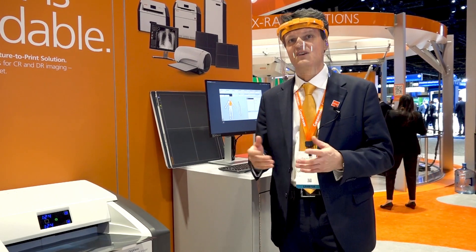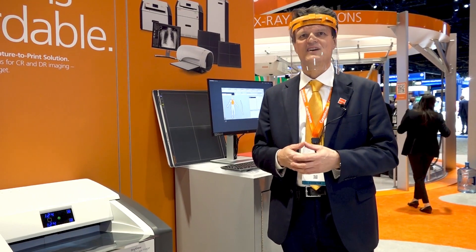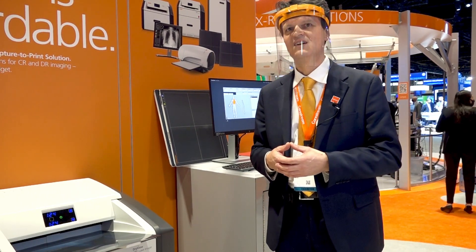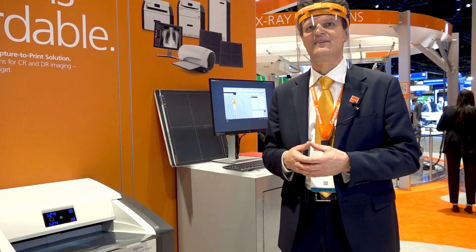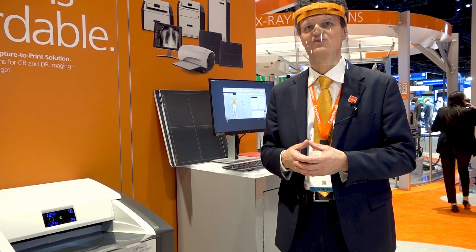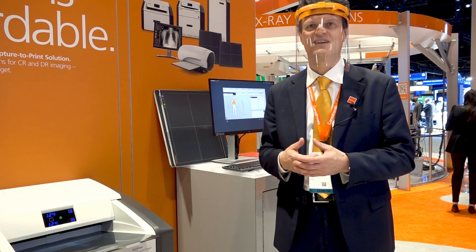If so, it might be the right time to go digital. The CareStream focus detectors with the powerful ImageSuite software give you an easy and affordable way to achieve your goal with no expenditure to replace your existing X-ray room.